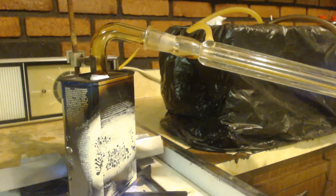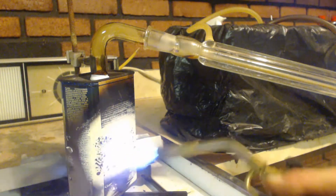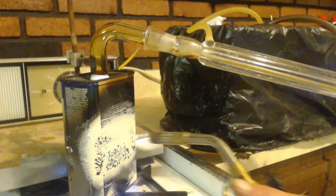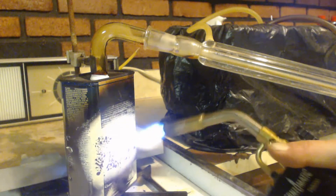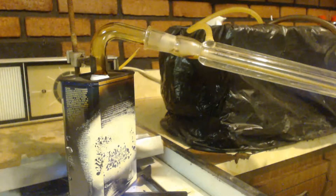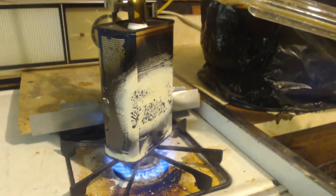We're just going to keep distilling this until it's done distilling or it blows up. Even though I know I'm going to get a terrible yield because of this, I'm just getting too scared. I'm too old. This is a terrible tin can — it's not made for this. That's my yield. I got a 25 milliliter flask, so I'm going to guess that's like 10 milliliters.